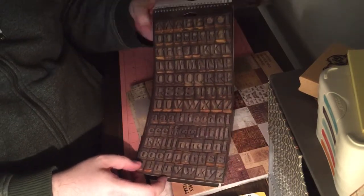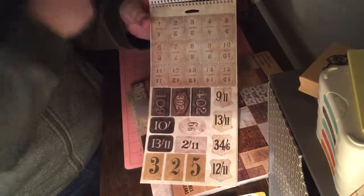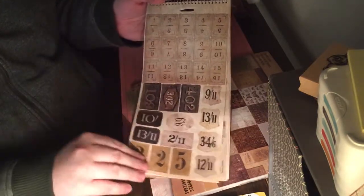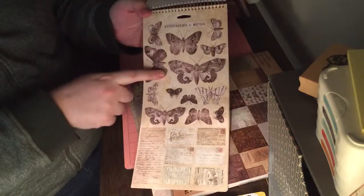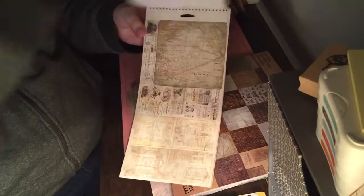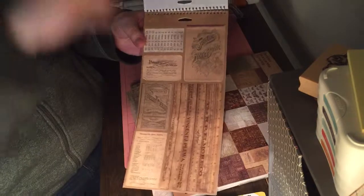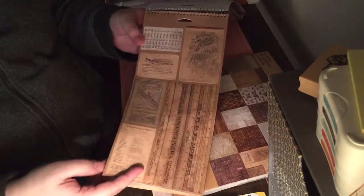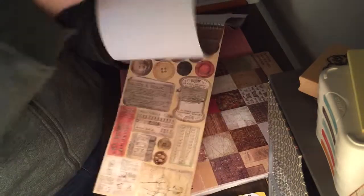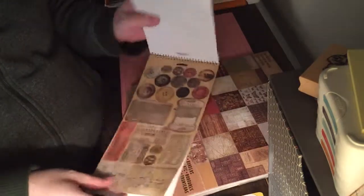Two different sets of alphas — one that kind of looks like printing press, and then another one that looks a little more wooden. And again, these very much line up with the papers. You've got these numbers and these tags, the butterflies, the little sort of product labels. And then you've got some architectural designs, you've got the map. These are pretty thick — these are definitely like cardstock stickers. Got some of these rulers that you could use as borders maybe, and then some of the buttons. So very nice stickers.